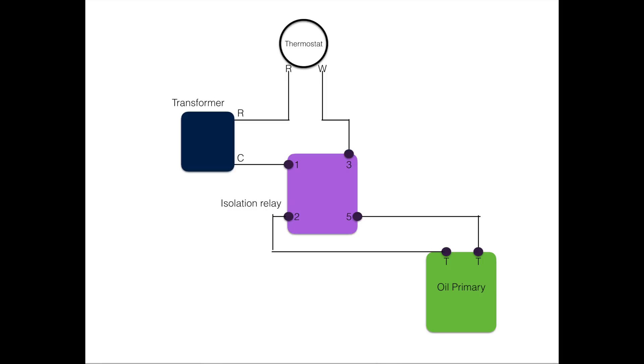Sequence of operation: R closes to W, completes a circuit to 3, you already have power coming at 1, relay energizes, normally open contacts between 2 and 5 close, and the oil primary is started. That's really all there is to the wiring of one of these. This is a very simple wiring — this is just heating only wiring.